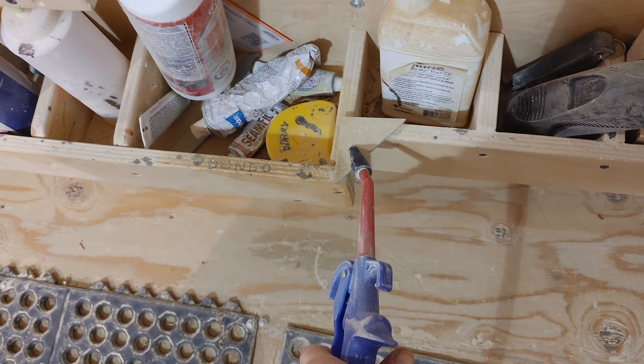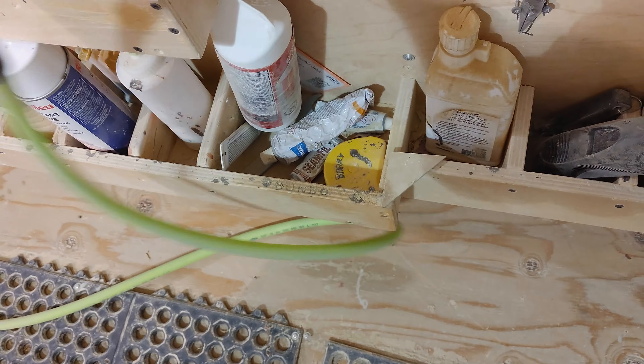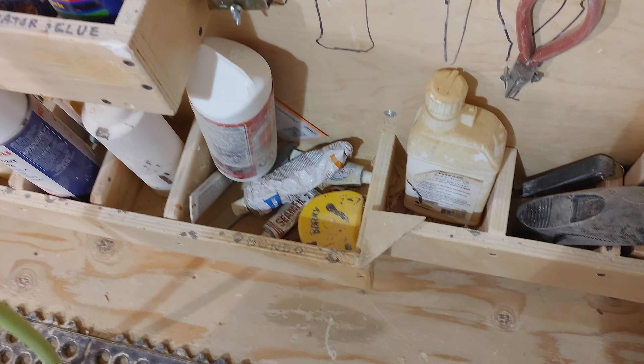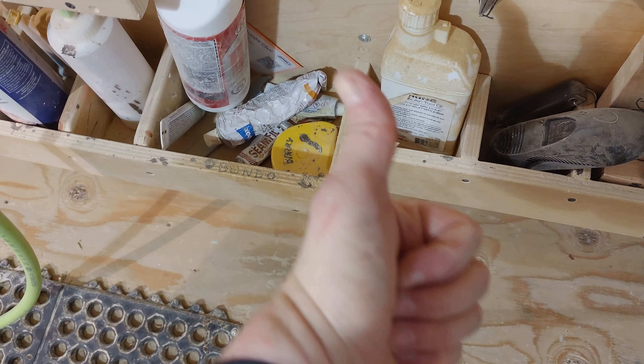So I added this little piece just so when I'm sanding the hose won't get caught in the corner anymore. Super annoyance fixed and improved.